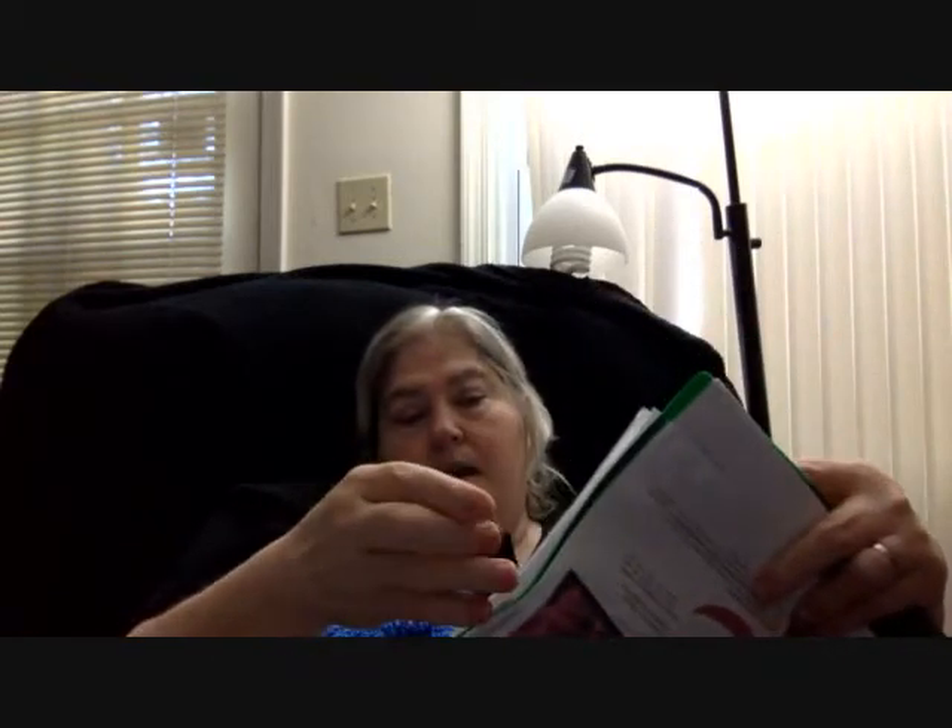This is a Tunisian crochet project. It is a pattern by — and I'm going to butcher her name — it's Aohibi, and it is the Honeymead. I started this a couple of months ago. I work on it off and on because I get frustrated with it, and the main reason I get frustrated with it is because my count is not the count that she has listed.